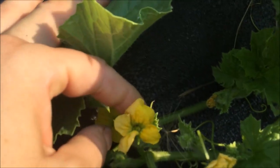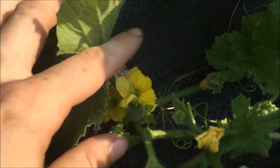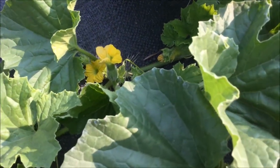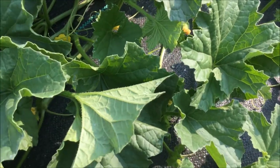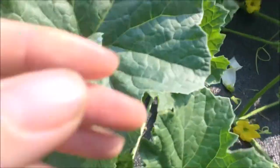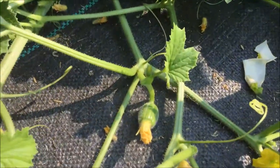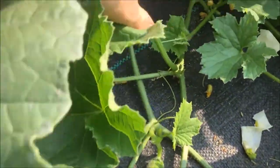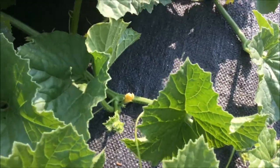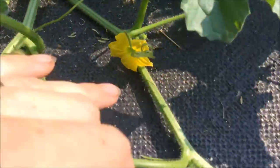So to save seeds from these we need a male and a female flower. If you have multiple plants it's better to take a male flower from one plant and a female flower from a different plant. These that I'm showing you are all open so the bees are already visiting them this morning and they're potentially crossed with other varieties. So to save seeds I'm going to look for flowers that haven't opened yet.